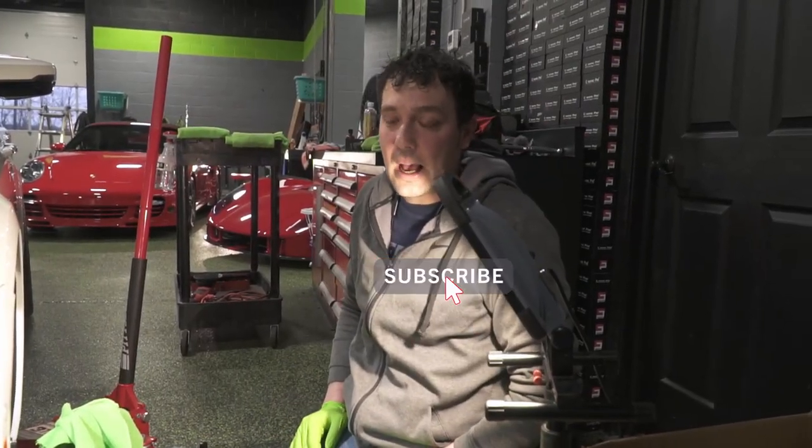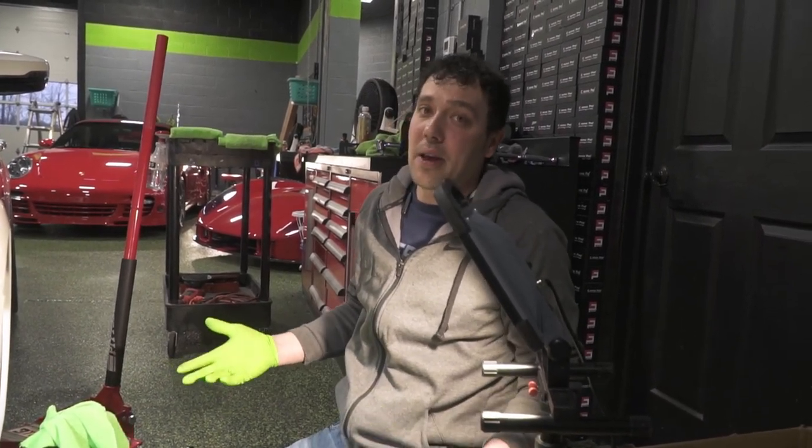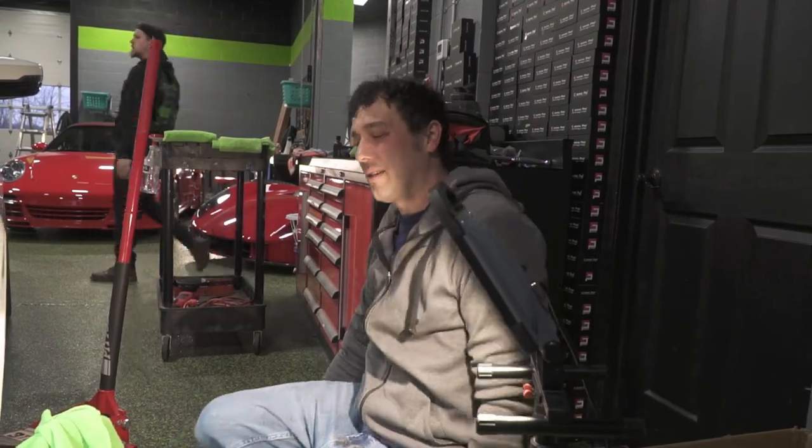What's up everybody, it's Jimmy from Blackout, and today we are going to show you the wheels-off package. Josh is always talking about it, so we figured we'd make a video to show you a more in-depth process of what we got.